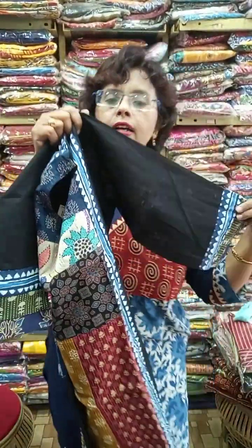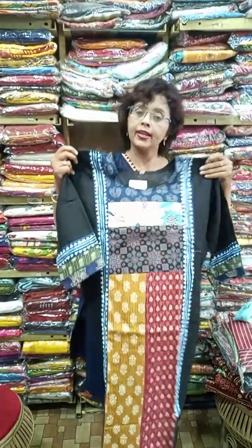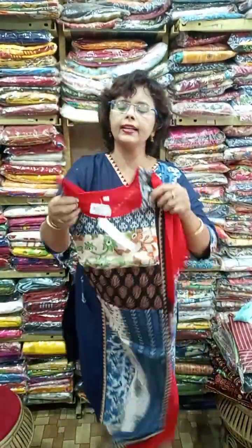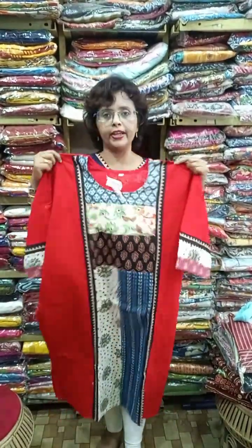This one is available in 38, 40, and 42 in black. The previous color was 42, 44, and 46 — and in this black color, 38, 40, and 42 are available. Another piece with katha work — the block designs are changing.